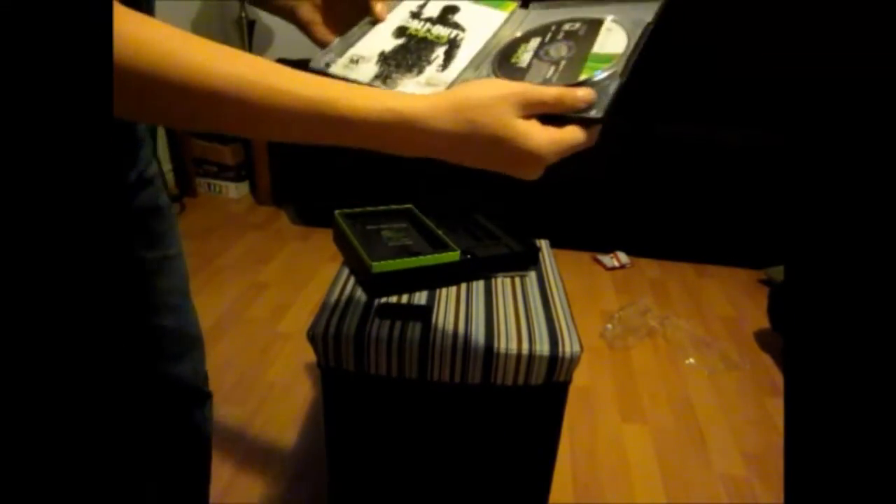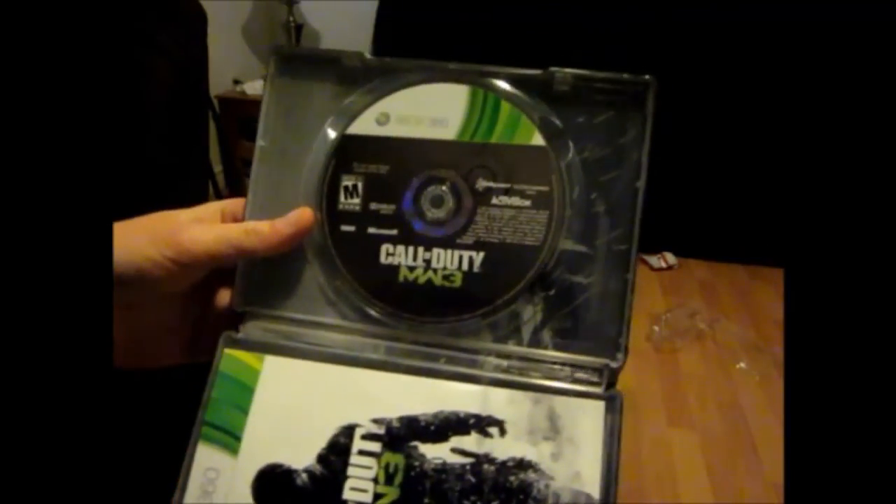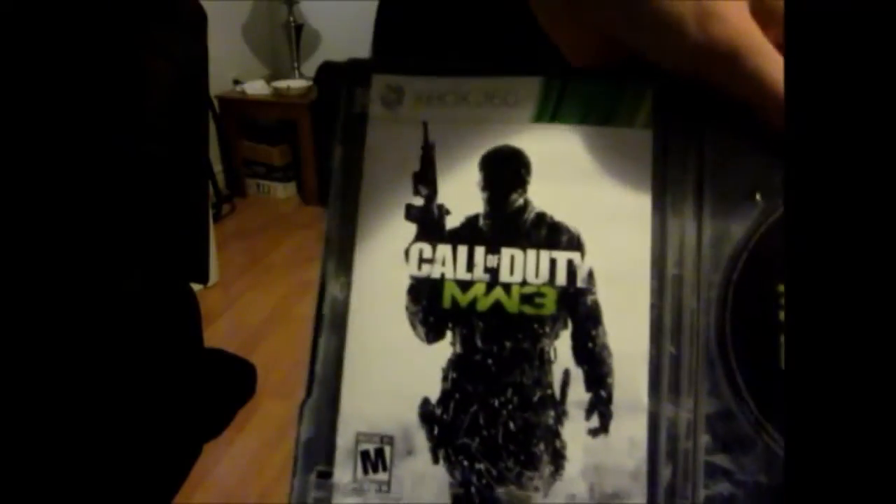Just checking on the floor — there it is right there. Nice cover art. Get my thumb out of the way. Nice cover art right there. Just kind of pop it open. There it is. Call of Duty Modern Warfare 3 right there. You know it.